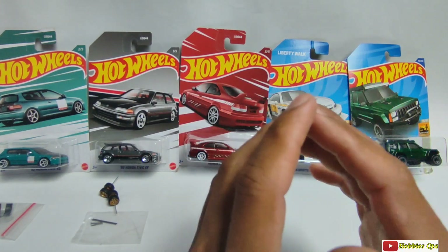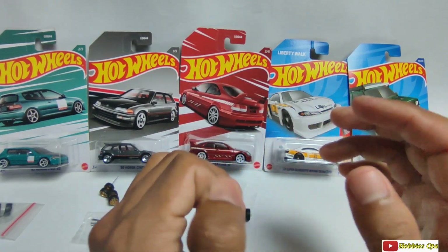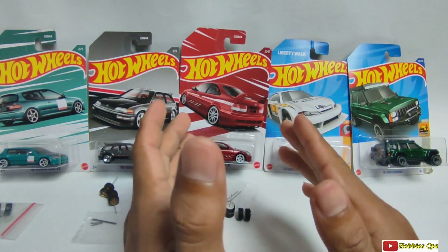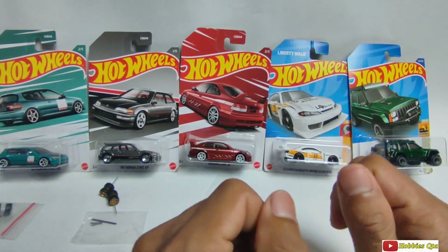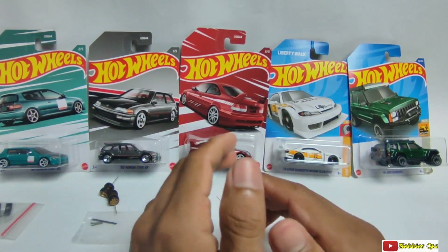Jadi teman-teman, video kali ini aku akan ngelus, ngedobrak Hot Wheels di depan ini ya. Ini hot item-nya sangat banyak diincar para kolektor nih teman-teman. Jadi kita bakal ngelus edisi Honda.